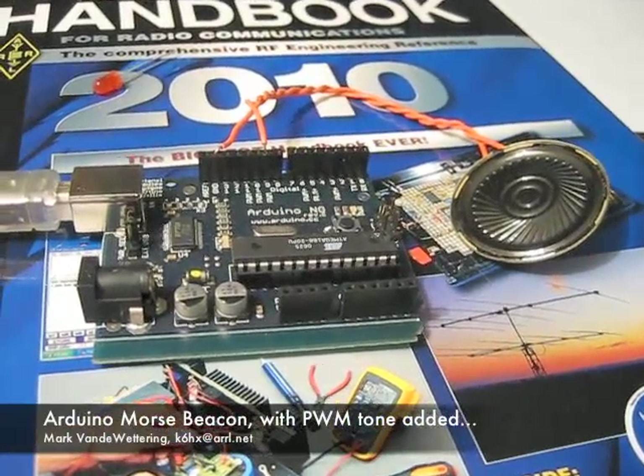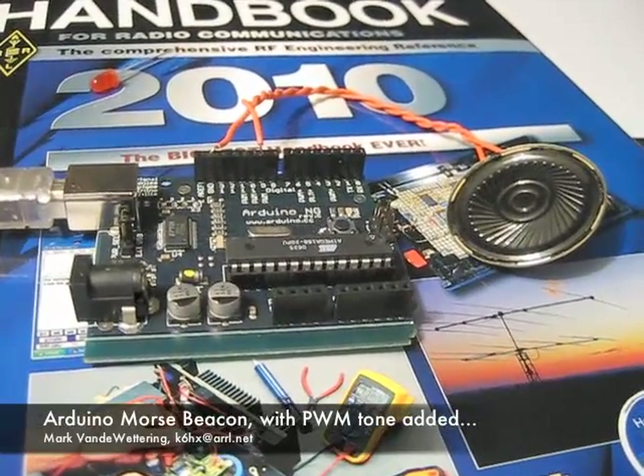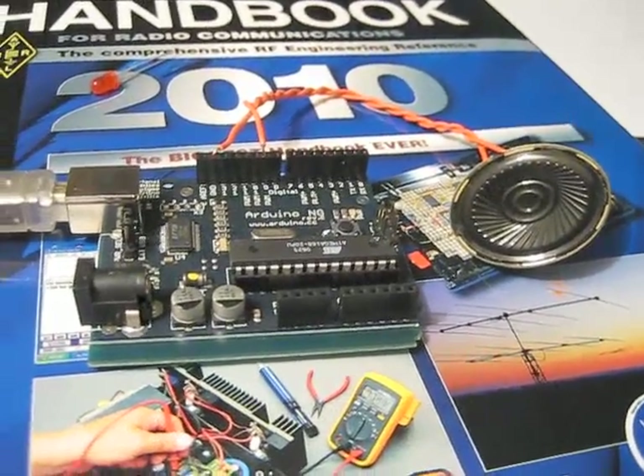Hello again, this is Mark van de Watering. After I had made the last video, I decided to go ahead and try to update this thing to actually produce sound.